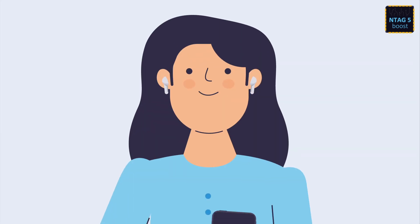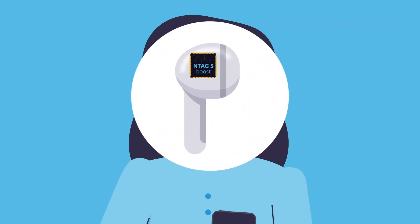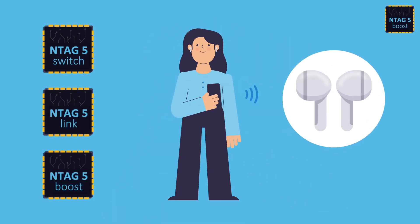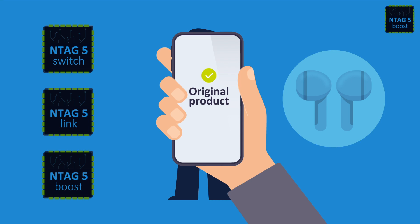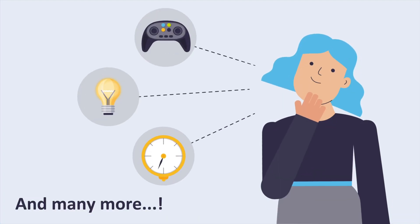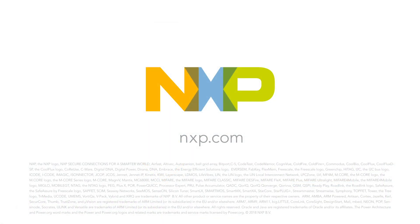NTag5 Link lets you deliver ultra-compact devices for use in IoT, consumer, and industrial applications. The NTag5 family also comes with a reprogrammable ECC originality signature that can be used to verify the end product authenticity. Start using NTag5 and take your device to the next level with a compact, connected, and cost-efficient design for unlimited applications. For more information, visit us at www.nxp.com.